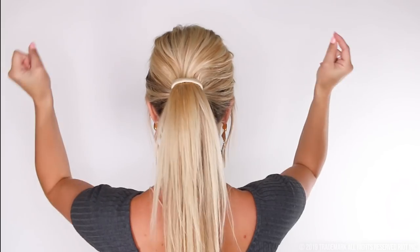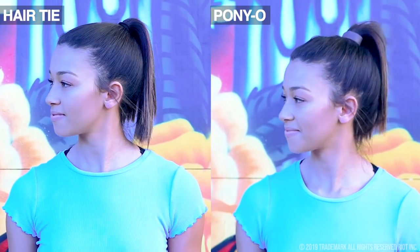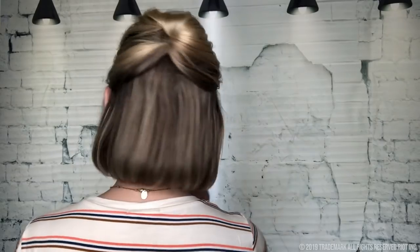Ponyo is nothing like a standard hair tie. It bends, it does not stretch. The Ponyo is completely non-damaging. It's extremely comfortable and it makes your hair look 100% thicker and fuller for a perfect bouncy ponytail. Ponyo works on any hair type and the styles you can do are endless.